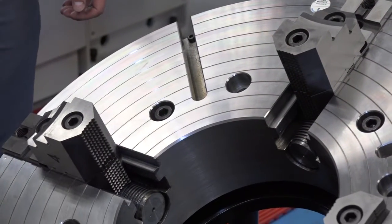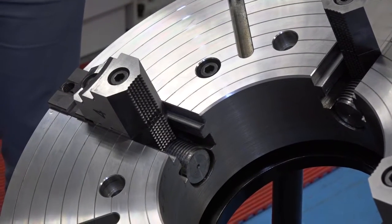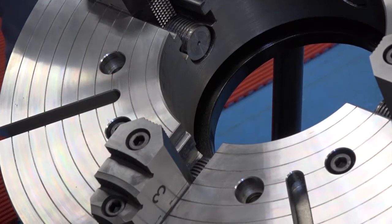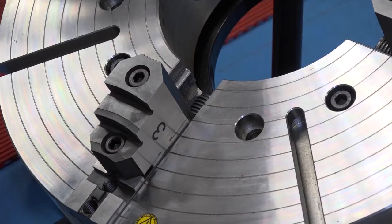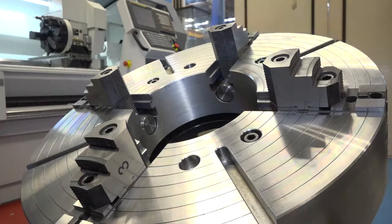Would 90% of these actually be manufactured to a customer's needs? You don't carry this type of thing in stock? This size of chuck we don't. Up to probably around 400mm we will carry in stock, but anything above that will be customer-specific requirements. So we would manufacture the bore size or the depth and size of jaws — anything that they particularly want.